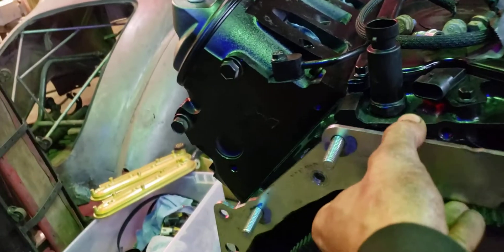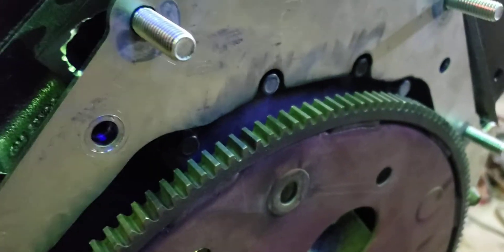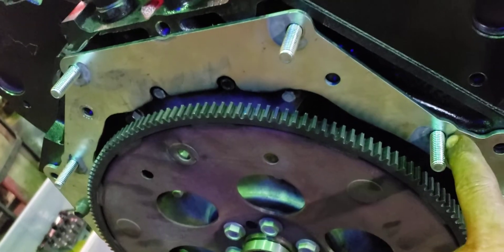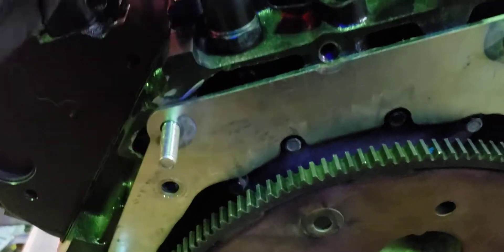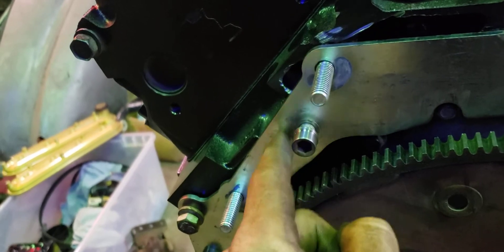Slide it back on there. You have to weld the bolts on, obviously, because you can't get back in there. And you can't just weld nuts on it because there's not enough clearance for the shank of the bolt to go through. So this one here has to be an Allen head to clear the inside of the bell housing.